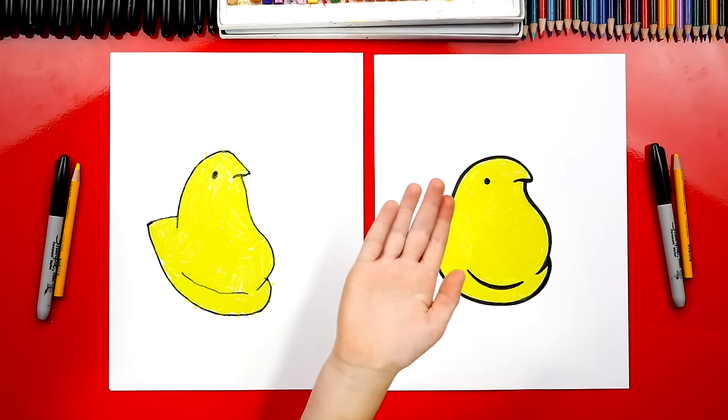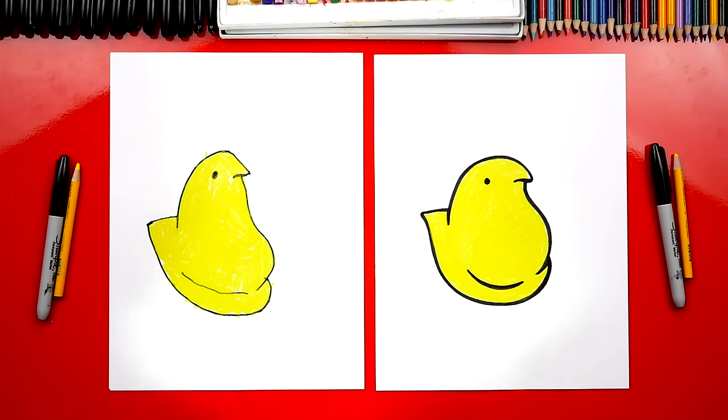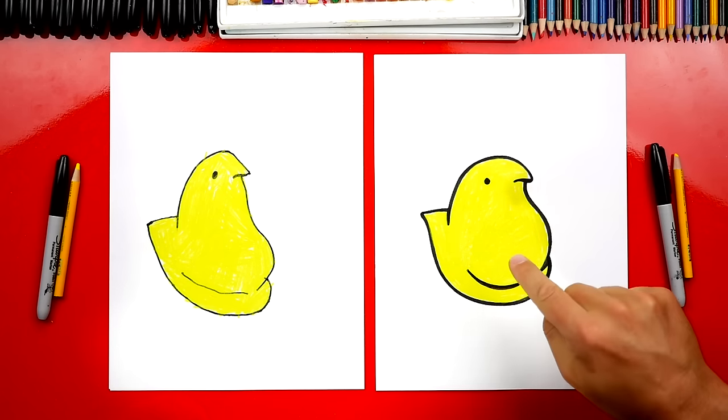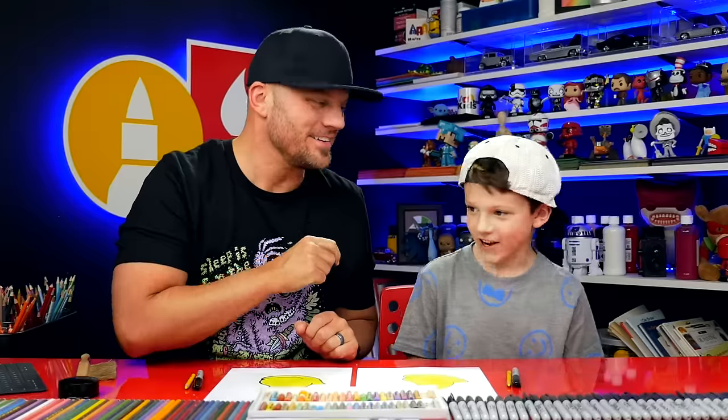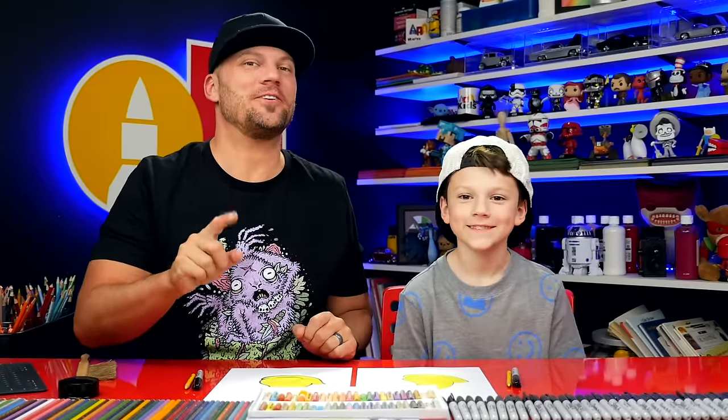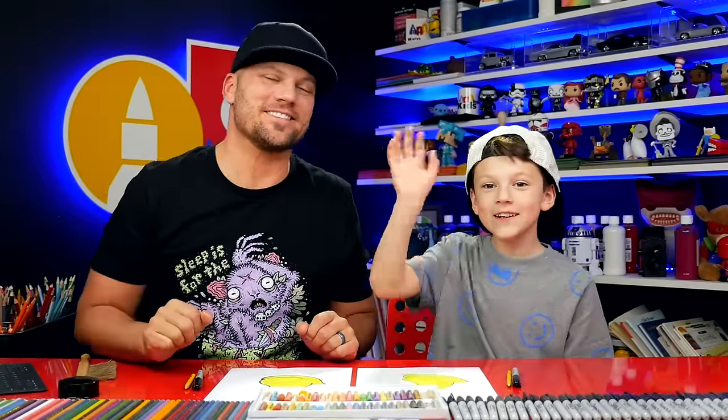Give me five! You did a great job on your Peep. Thanks, man. You did a great job on your Peep too. That was a lot of fun. And I love that they're just yellow. That was pretty simple, right? But it was still fun. And we hope you had a lot of fun following along with us and drawing your own Peeps. And we'll see you later, our friends. Goodbye.